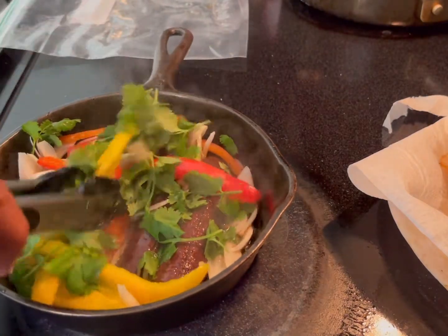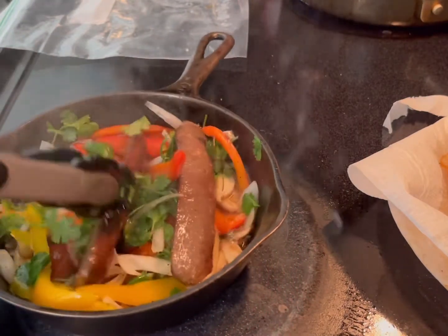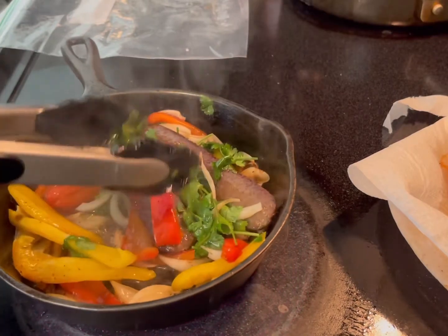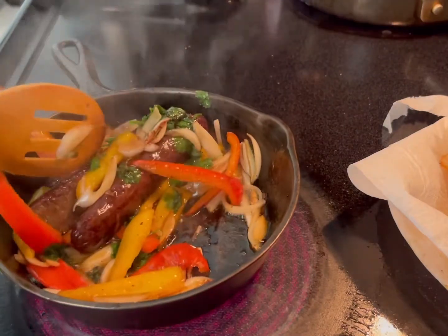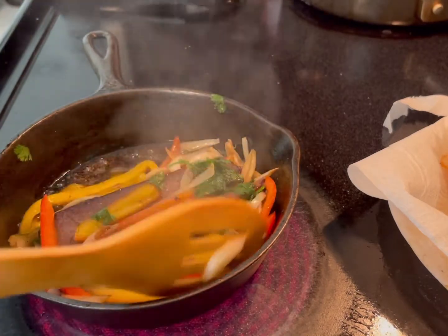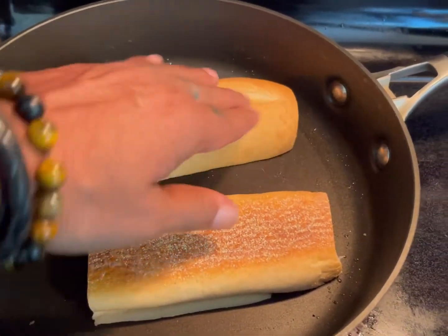100% delicious — oh, how beautiful! About three or four minutes of deliciousness and some great smell. Turn it off. You can move this to a plate or serve right from the pan. I like to toast my bread.